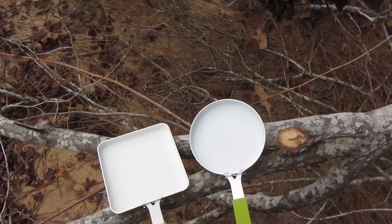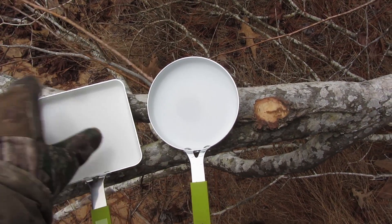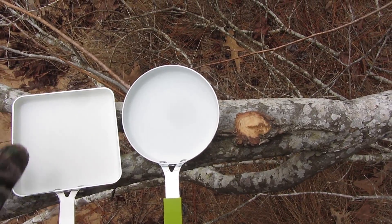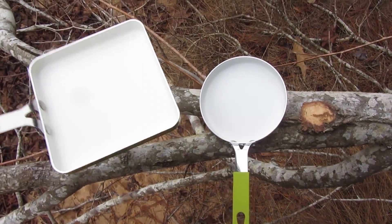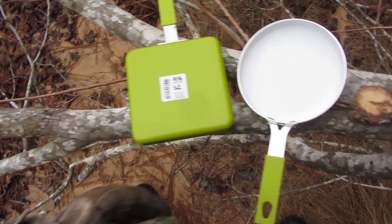I found some skillets — ceramic inside, aluminum cooking part, steel handle, silicone handle so it won't get hot. Over at Big Lots, $4.00.